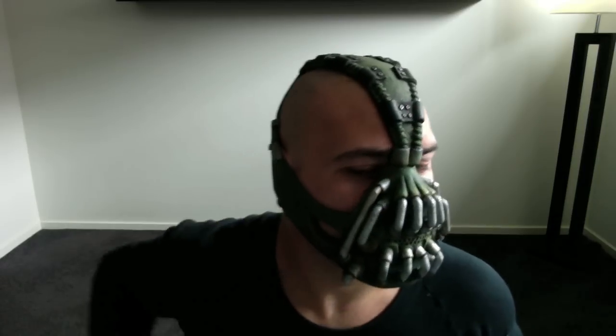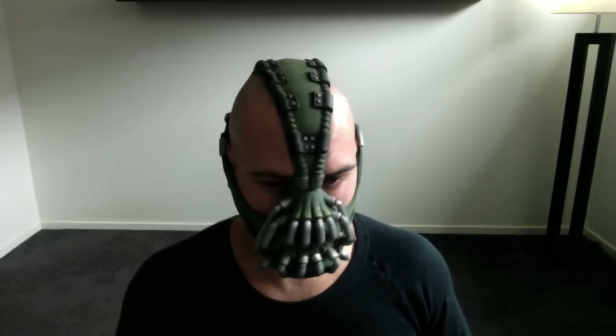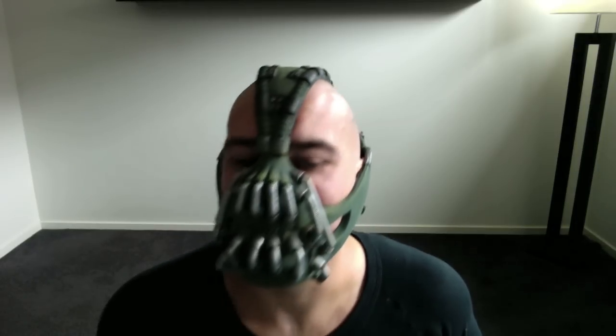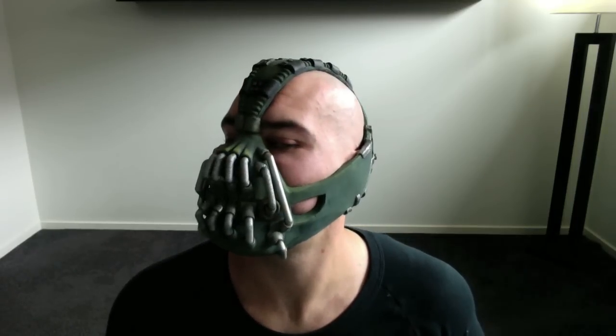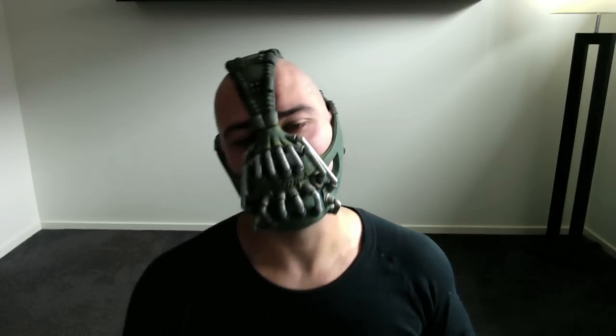It's got incredible detail. It's perfect. All I can say is I know how Tom Hardy felt playing Bane — it's a real pain to wear as a mask. It looks incredible.